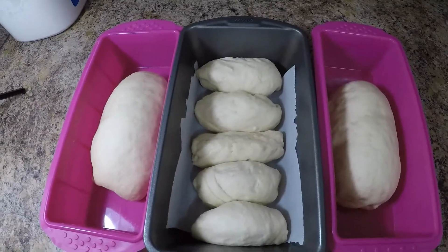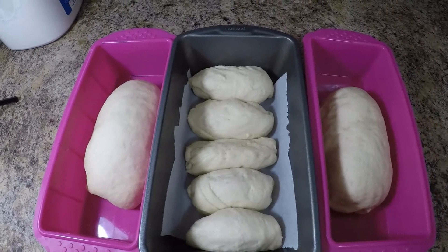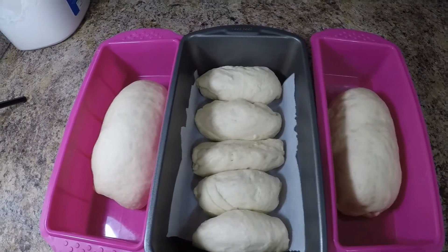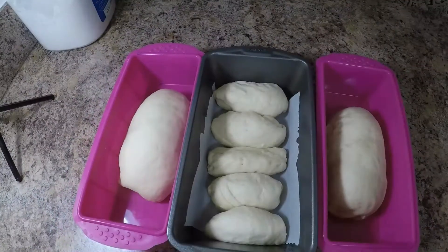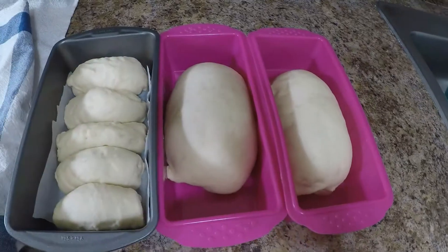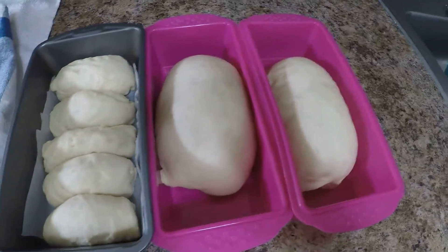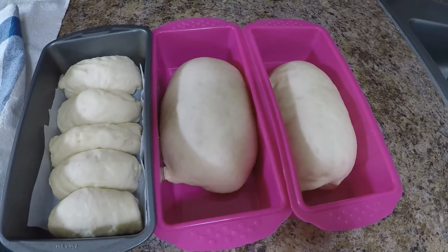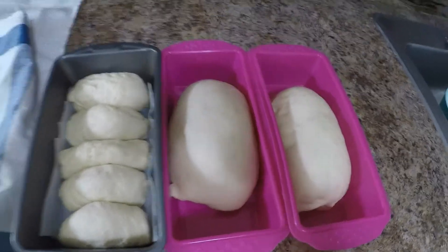We will let this sit for another hour and then bake it at 350 degrees for only 15 to 20 minutes. We'll put butter on top so that it's more soft. We've let it rise for roughly 30 minutes and now we'll place it in the oven for 15 to 20 minutes.